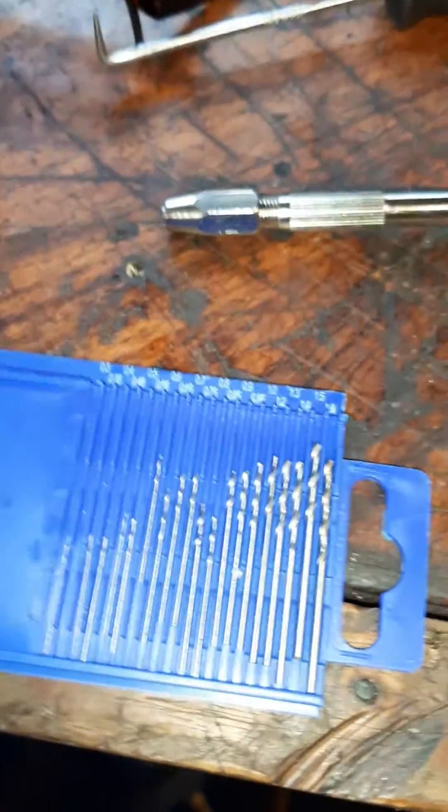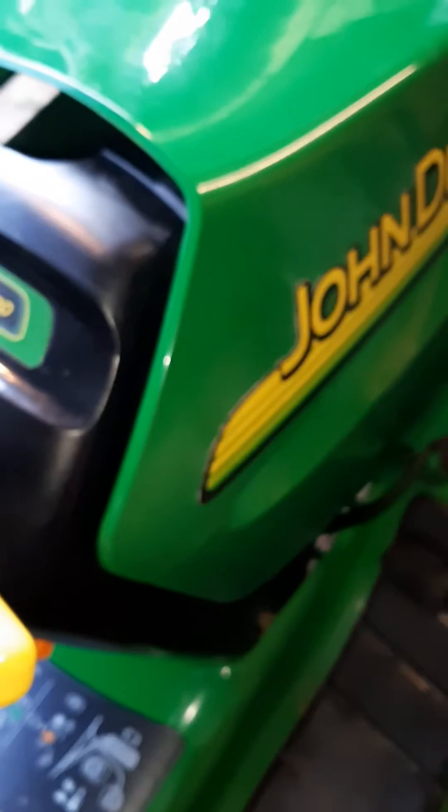I stuck it back in — unbelievable, the difference is unbelievable. The drill bits were six pounds. Let's give it a start up now. I don't think you can argue with that for a 12-year-old mower — absolutely sweet. Thanks for watching, and thanks to you all for teaching me how to do this.